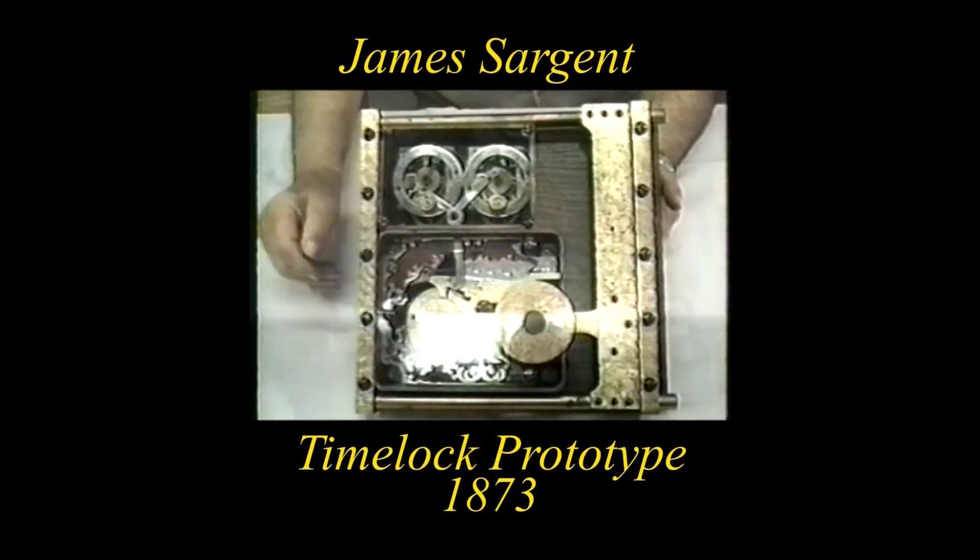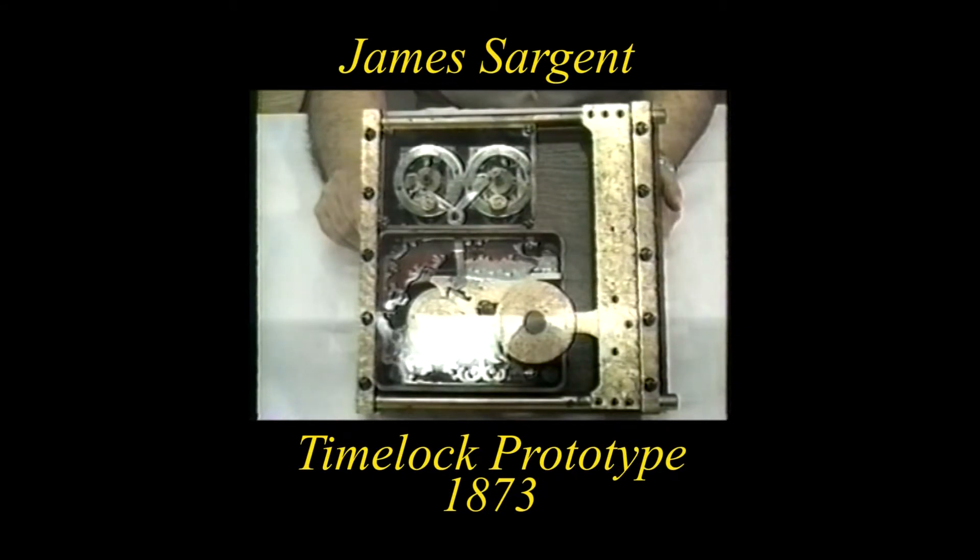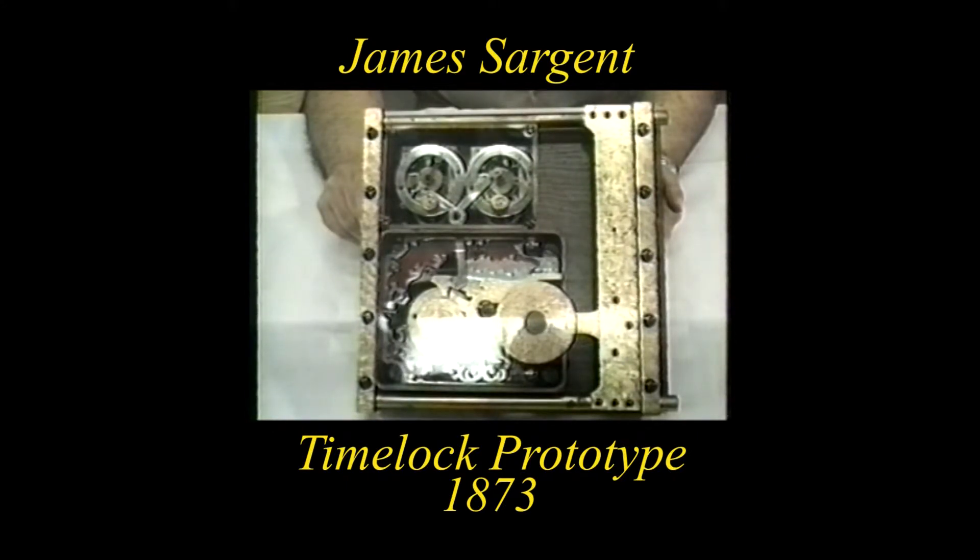I found this in the window of a pawn shop on Canal Street in New York City. I paid the vast sum of $16 for it, and I figured that it's one of the most important pieces in the collection.